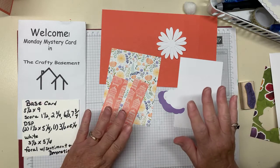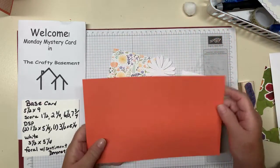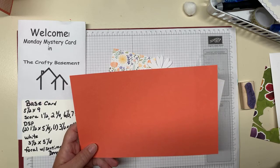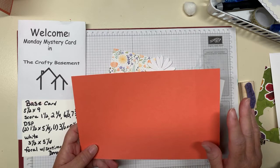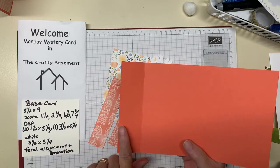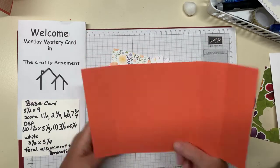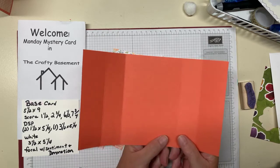I'm going to get started with the measurements and things you need in case you don't have them and want to run and get them. We have our base card at five and a half by nine, which is very sad to me because it's not eight and a half inches — you have to use a whole sheet of cardstock instead of getting two out of one. My friend Jan told me that's okay, you can save those pieces and use them for accent pieces. On this piece of base card, you're going to score it at one and a half, two and three quarters.